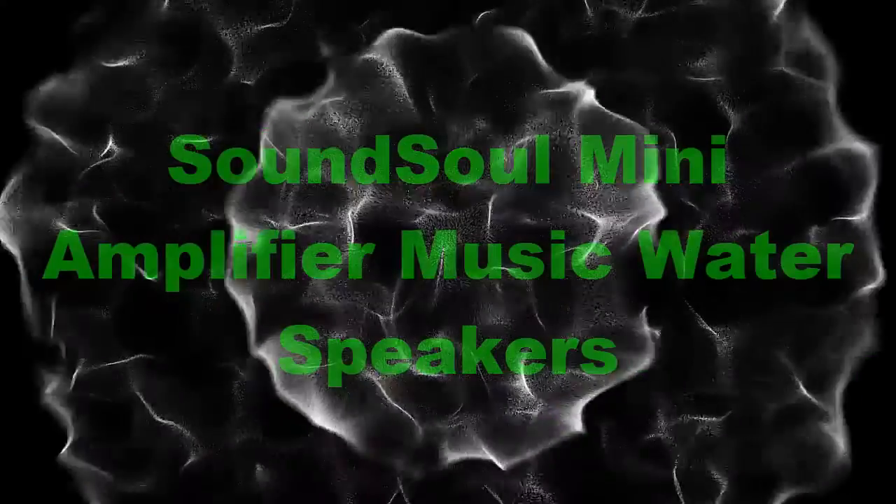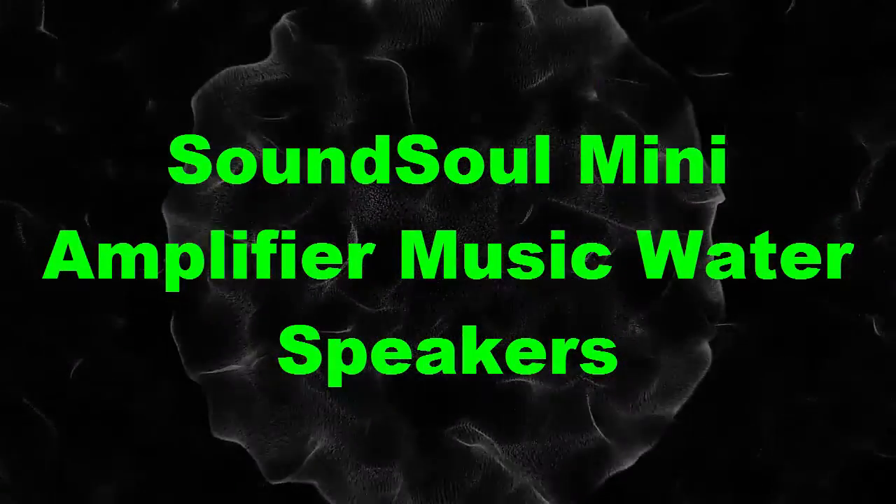Number 2: Sound Soul Mini Amplifier Music Water Speakers.